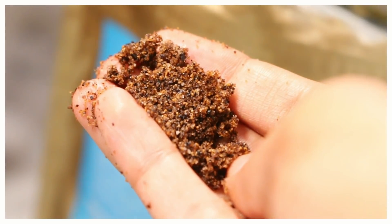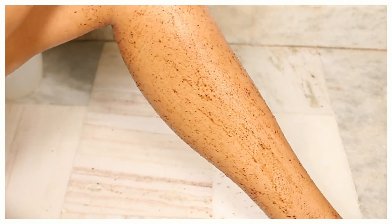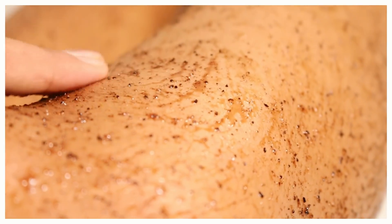Now we move on to the second step: exfoliating with a coffee scrub. I'm applying a coffee scrub I bought from the market. If you don't have one at home, you can easily make your own — just add a little sea salt, a little brown or white sugar, and some coffee. Scrub it on your legs for some time, but do not be too vigorous.